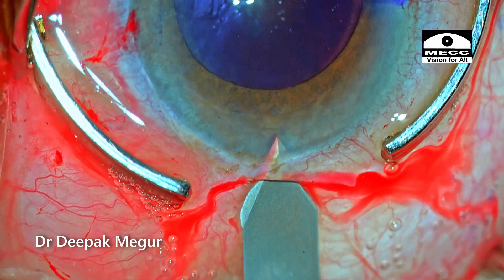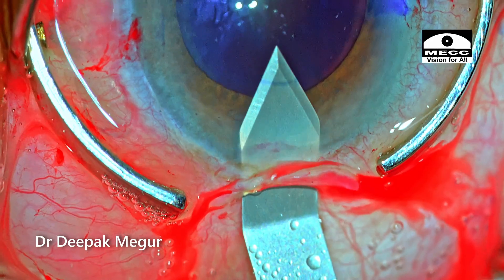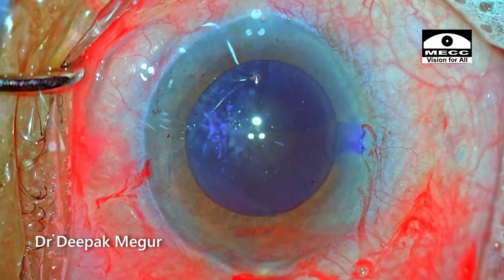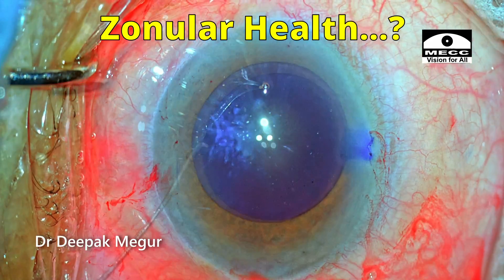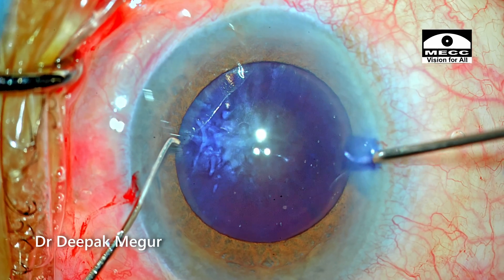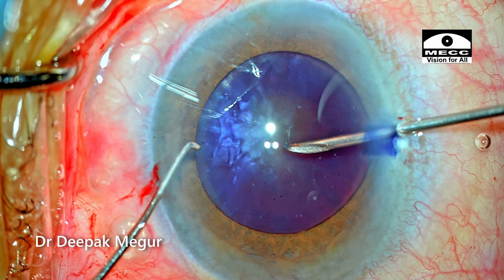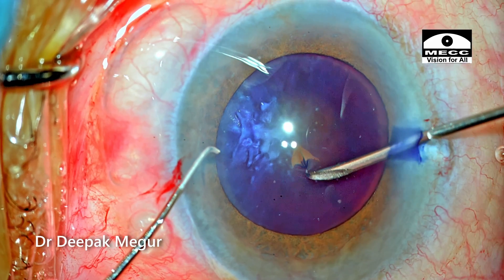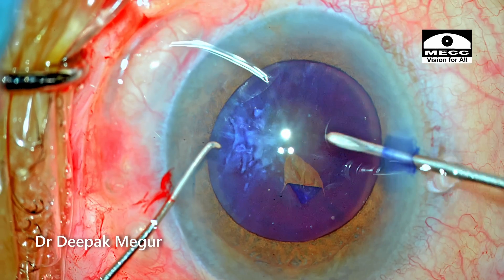The question ringing in my head at this point is the status of the zonules in this case. The moment I touch the capsule with my needle, I'll get an idea of the zonules, which will indicate the prognosis and ease of doing surgery in this eye. Using a 26G needle I make the initial puncture, and to my relief, it looks like the zonules are quite healthy.